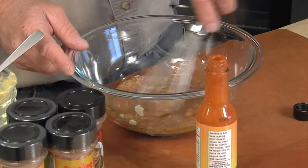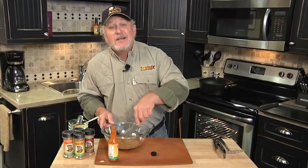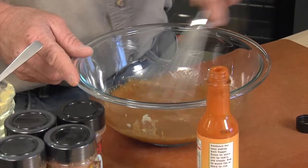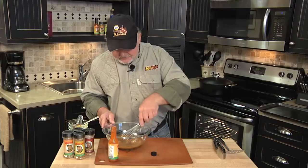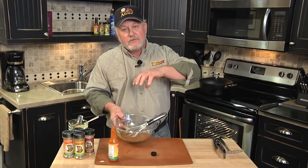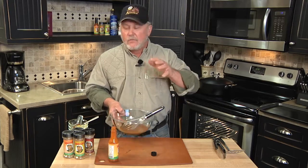Whisk that up real good. Simple recipe. What I do usually, before I leave to go fishing in the morning, I'll mix this up. Get a Ziploc bag, pour this mixture right on the fish in the Ziploc. Zip it up. Four to six hours — there it is.